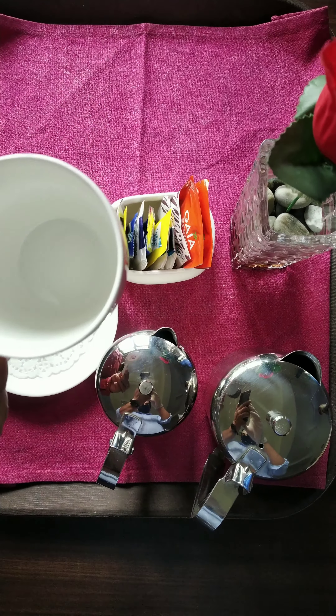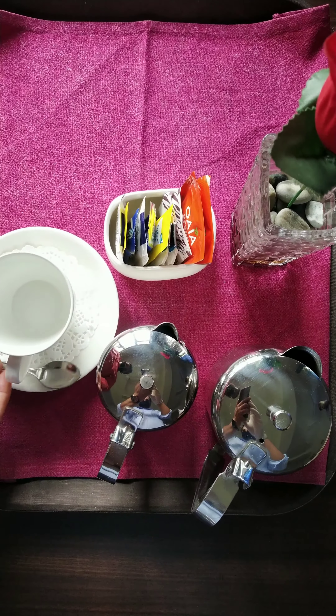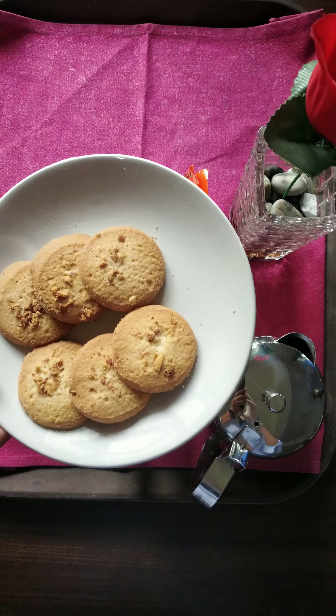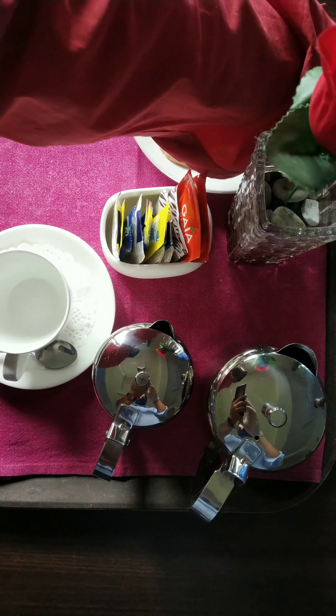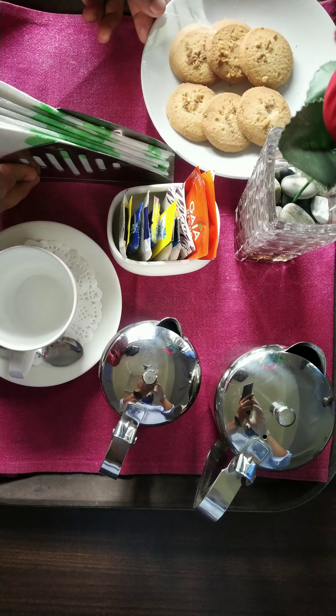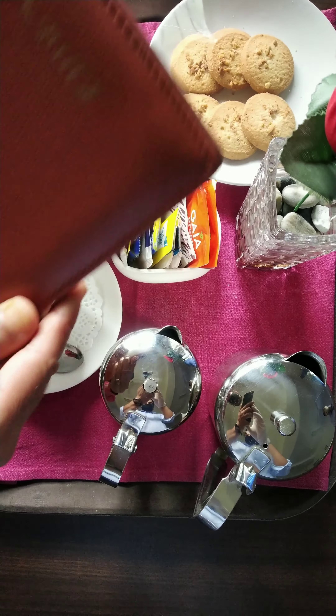A tea cup, a teaspoon, farmhouse cookies, a napkin, and lastly the bill folder.